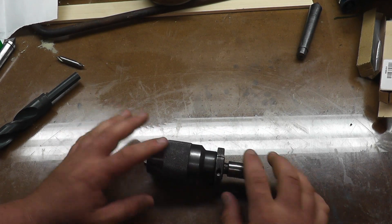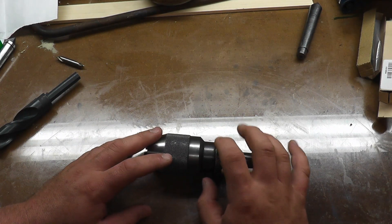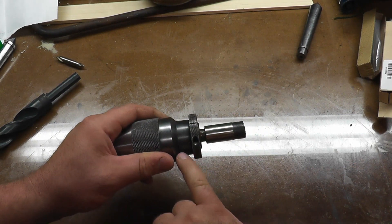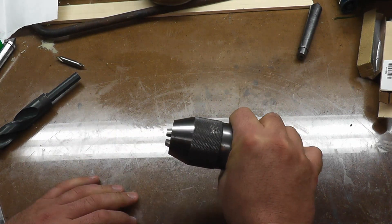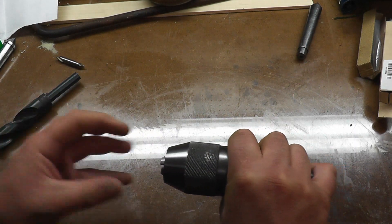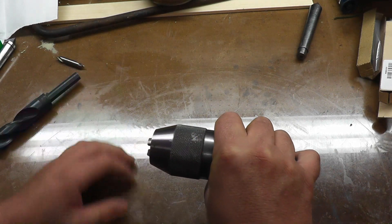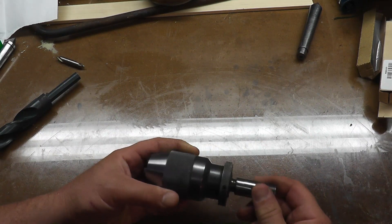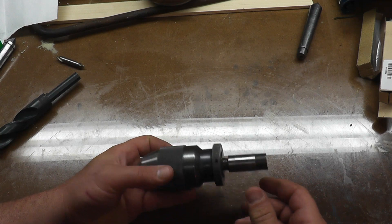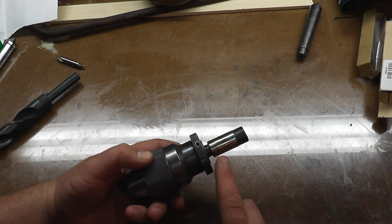If you want to take this all apart to rebuild it, this collar comes off here and then you have to grab this edge in some way and turn this knurled section and unscrew it. This is the hood — it contains the bearings, the jaws, the slide and everything inside. There are instructions online to rebuild these and they're pretty simple to follow.